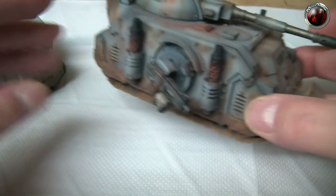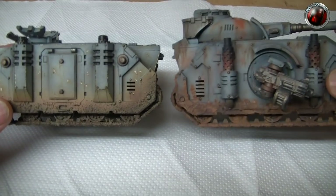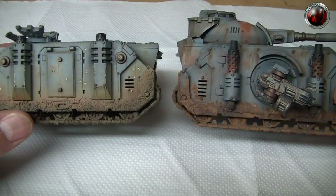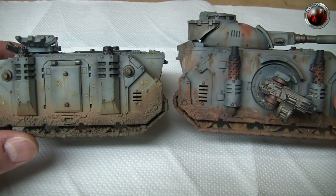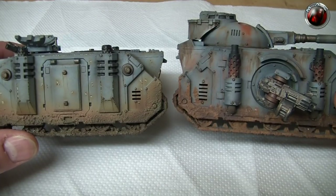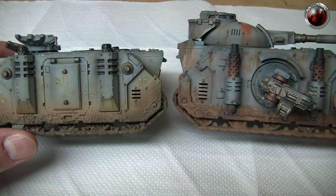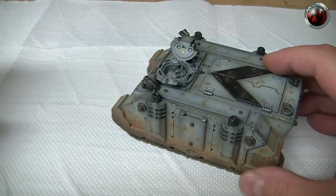I'm going to take this tank I completed a long time ago. As you can see, I put mud on using a little bit of textured coating and some airbrush colors, but this time I'm going to intensify the mud texture firstly, and then apply our colors with deep pigments. Let's get ready to go.